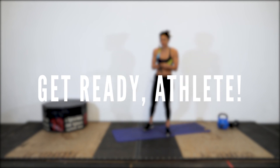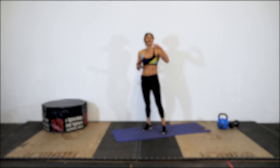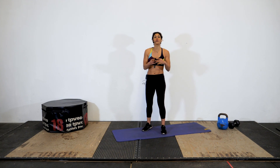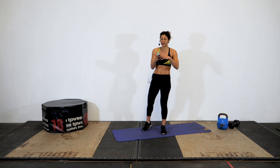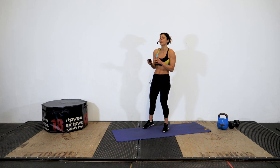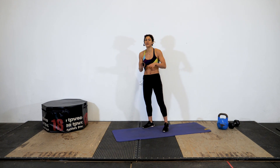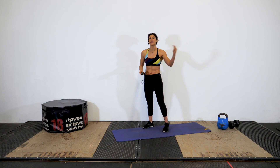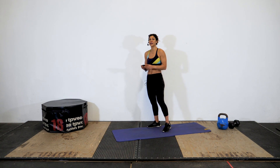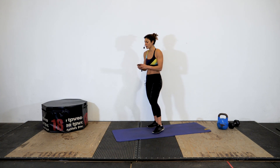Remember for the Russian lunge, it's gonna get very fatiguing — at any point if you want to scale, modify to that step back lunge we just showed you. Also remember that 50 seconds is a long time and may require a little tiny break in that interval. Don't feel bad if you stop for a few seconds — just make sure it's just for a few seconds, catch your breath, and then come right back in. Alright, here we go — in three, two, one, Russian lunge.